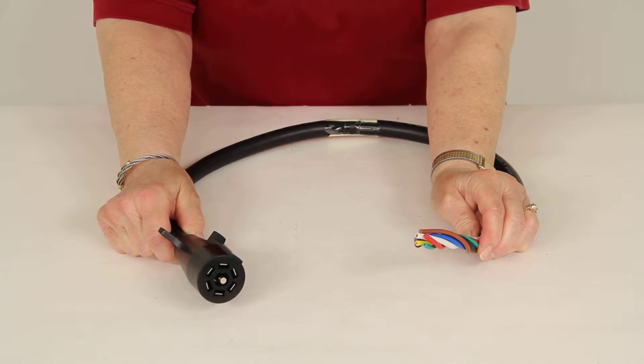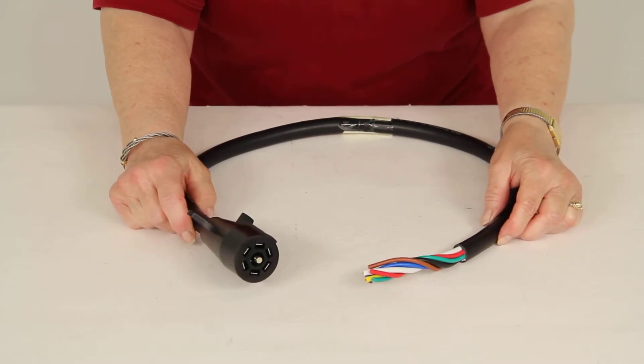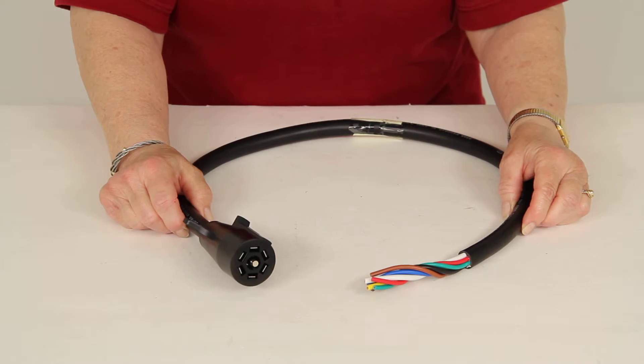A blue 12-gauge wire and white and black 10-gauge wires. There is a chart on the product page that shows you specifically what function each wire has.